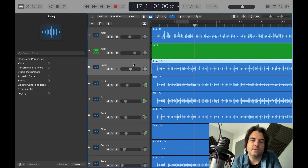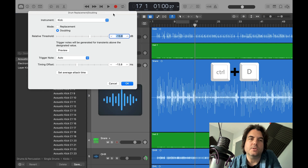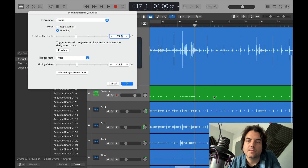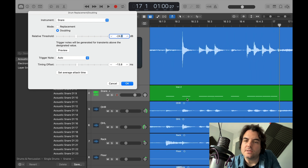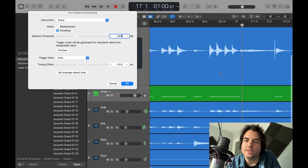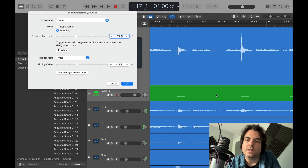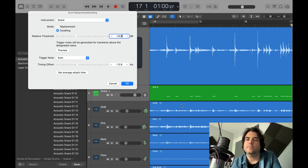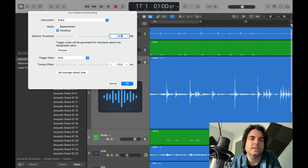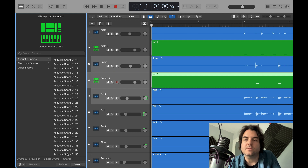Next up, let's do the snare. Again, select the snare track, press Ctrl+D, and this time you want to choose 'snare drum' on your instrument. A good thing to do is zoom in so you can check that it's got the transients right. As you can see there's a little four-note fill here and you've got the four notes there. Sometimes it can pick up transients from the kick bleed or the tom tom bleed. That looks good — and you've got 33 snare drums to choose from.